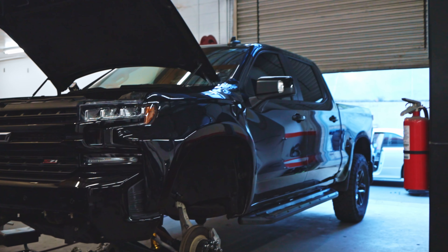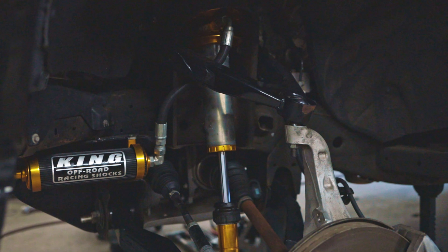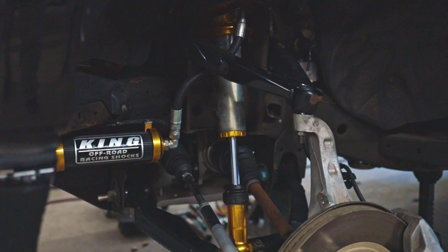Hey guys, this is Nick from Dirt King Fabrication. Today we're going to be working on a 2020 Chevy Silverado Trail Boss. This customer reached out to us because he had purchased a kit from another manufacturer and was instantly running into issues and wanted to see what he could do to fix the problems.